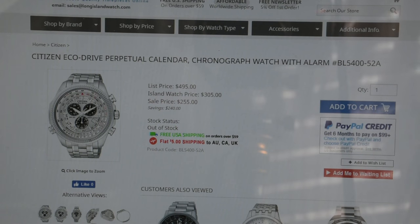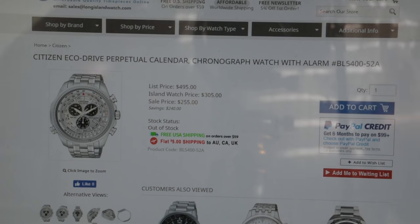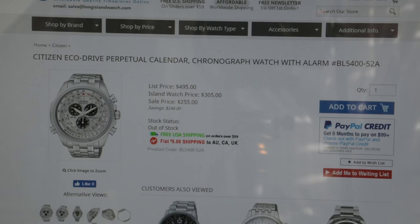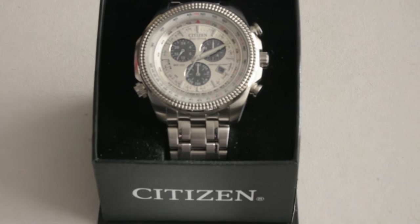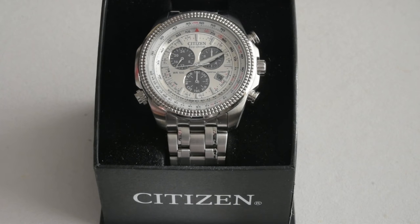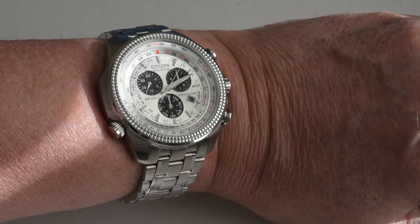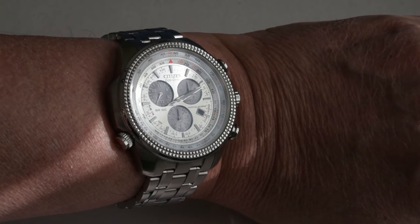This is more or less my experience with it, and this is the website I purchased it from. It appears to be out of stock right now, but I'm pretty sure if you contact him, Mark would be happy to order some for you. I'll leave a link in the description below. Here's one last look at the actual watch and how it looks on my wrist. It's a very nice-looking watch and I'm happy to wear it. Thanks and have a nice day!